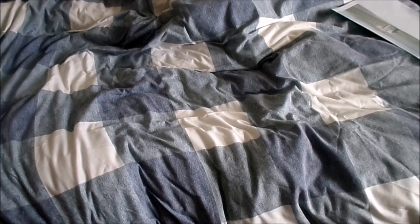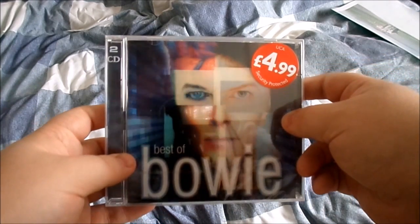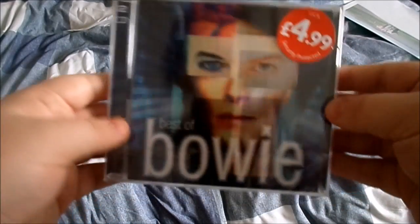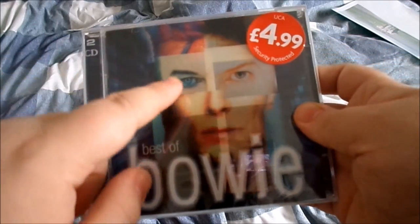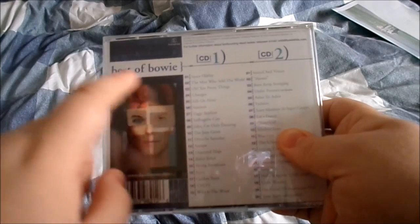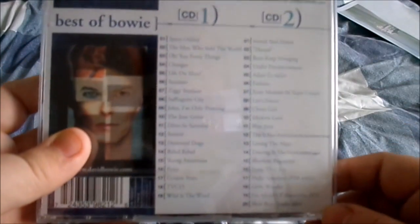That's gonna be comfortable — there we are. OK so here it is, Best of Bowie, £4.99. You can see me in the reflection there right in the middle. Anyway, before we unbox it, let's have a quick look at it — picture of David Bowie on the cover from various different periods: Glam rock era on that side, more modern on the other side. On the back, the same picture. There's actually two versions of this album — a single disc edition and this is the double disc edition.